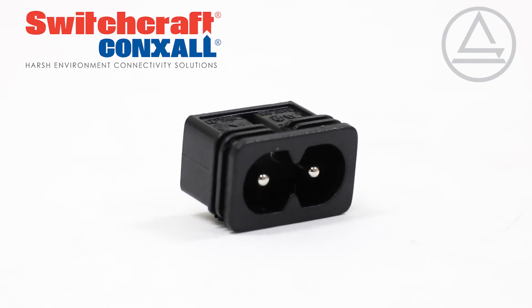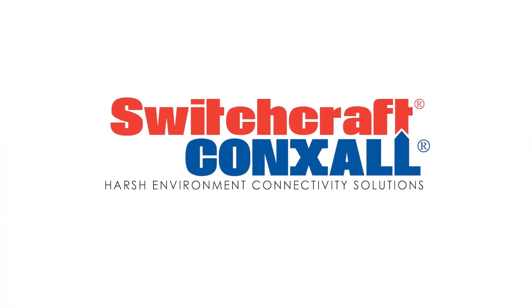IEC 320 power inlets are made in our Switchcraft factory in Chicago to the highest quality standards. Visit Switchcraft.com to learn more.